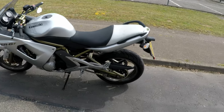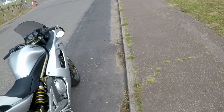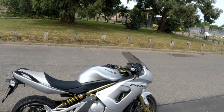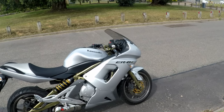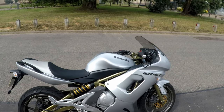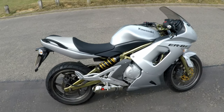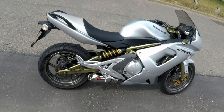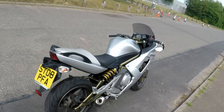On the front sprocket I went down one tooth, from 15 to 14, so that should improve the acceleration — not that you really need to on these bikes because they're pretty rabid 650s. I also changed the end can. Not a full system, because I couldn't quite afford that, and with a full system you really need to get an ECU tune or flash — it's just settings changed on the ECU. So it's just a Scorpion Red Power end can.